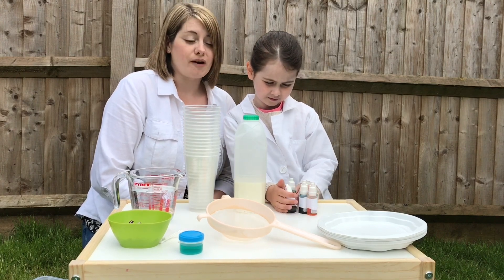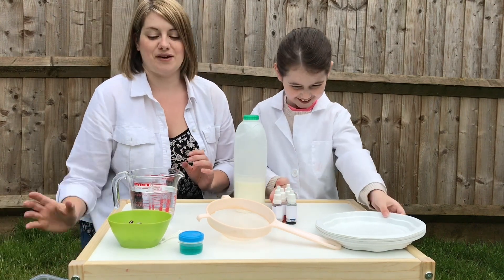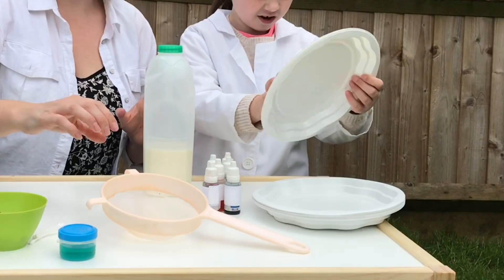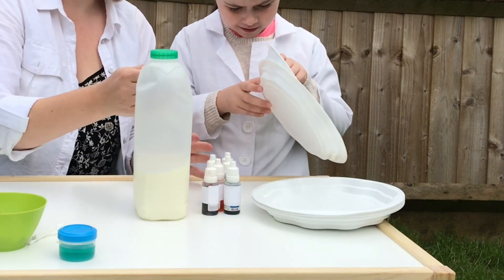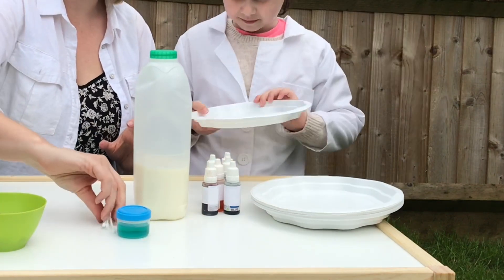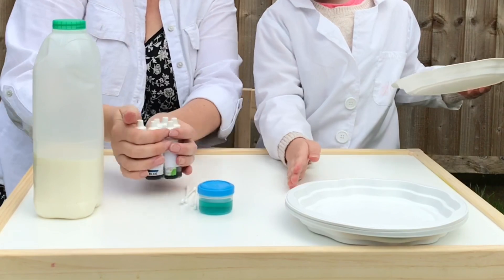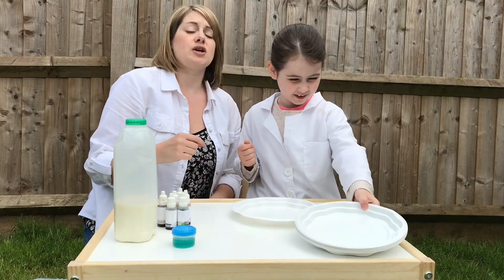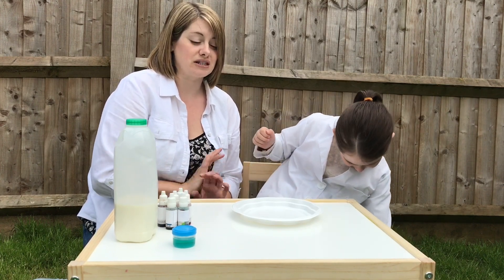The first experiment we're going to do is one of Willow's favourite experiments. This includes a plate, some milk, the food colour, washing up liquid and the cotton buds. We'll clear a little bit of space, and I'm going to jump on the other side of the camera so we can get some really good close-ups of this because this is really awesome.